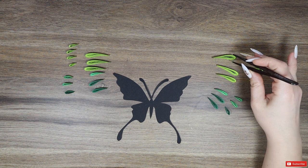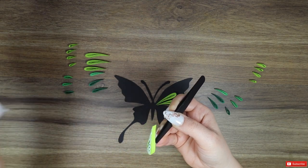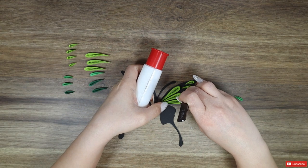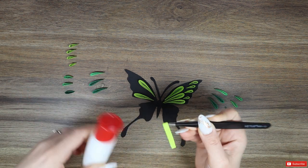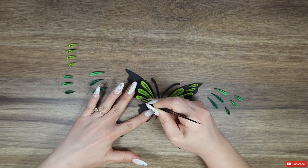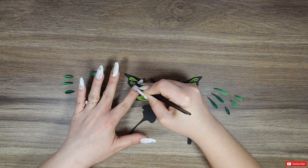Now comes the fun part of gluing the shapes with a lot of care on the black base. As I keep telling you, try to use the appropriate amount of glue because you don't want to leave ugly traces on that black base. I realized in the middle of doing this that it would have been helpful if my black butterfly was somehow secured to the desk, because it kept moving while I was putting the pieces and I almost smeared glue everywhere a few times.